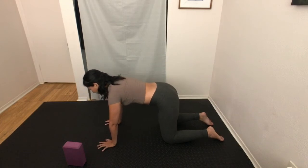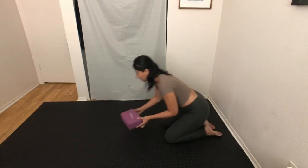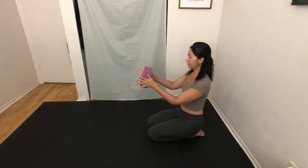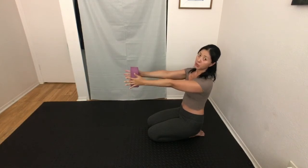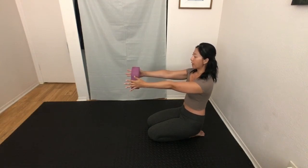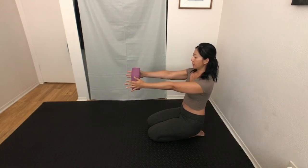The muscles mainly getting worked right here are called your rhomboids. To add the yoga block into this practice, get into a kneeling position, take the yoga block, and place it between your palms. Reach your arms in front of you and press the palms firmly into the block. Feel that similar line of energy starting from your wrists and hands, traveling all the way up to your shoulders and upper back. We can repeat the protraction and retraction in this kneeling position.